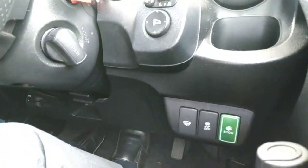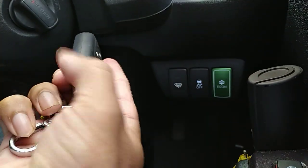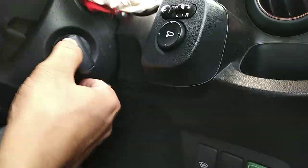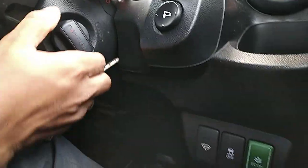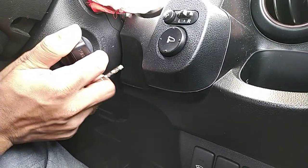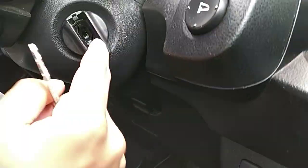Take the metal key out by pushing this side key away — I have already done that because it is difficult to operate with one hand. Here you will find a small plastic piece. What you have to do is push from the top like this and take it away. Then you will find a small hole inside.